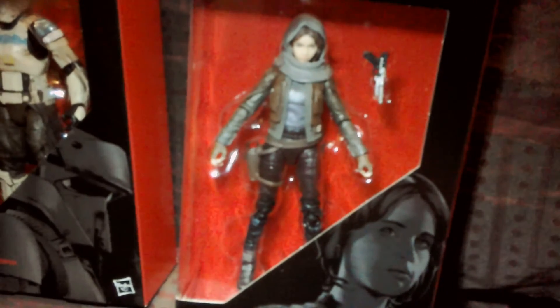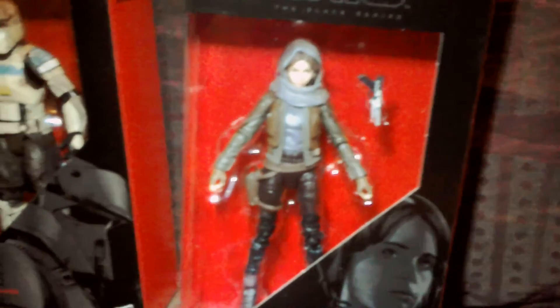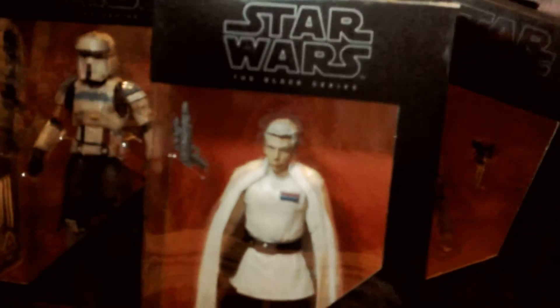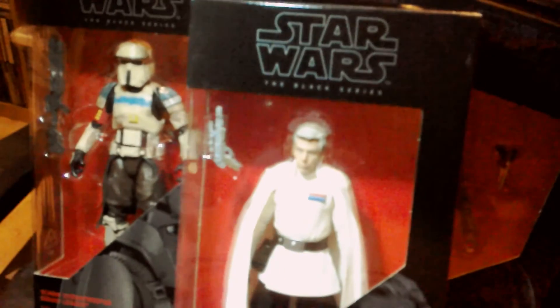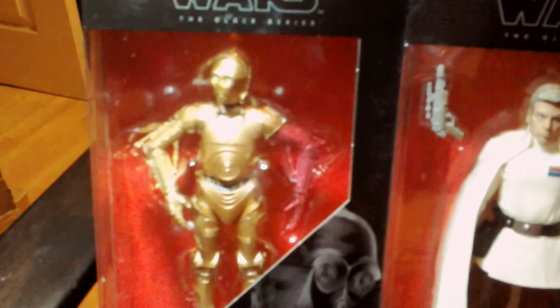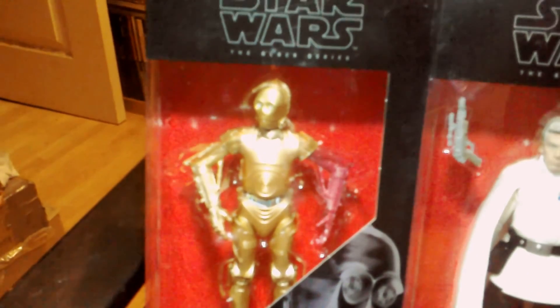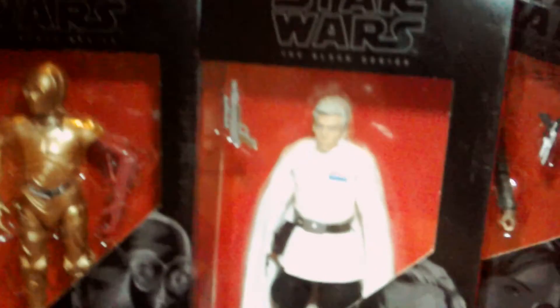For £10, that's the same price as the 3.75 figure, so you might as well get this if you can find them. Then you've got Orson Krennic, number 27 - he looks pretty cool. I did a review of the 3.75 version of him, but you can just tell by the sculpting on his head he looks really much better. And then number 29 is the C3PO with the red arm - he looks pretty great. For £10 you can't complain, looks really cool. And then the last one, number 25, is the Death Trooper, which I've done a review of.